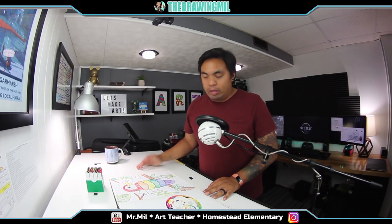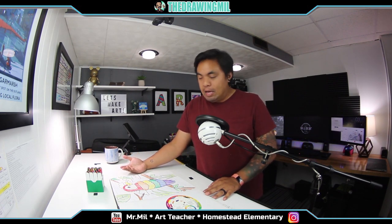I hope you guys enjoyed this ROYGBIV Parrot project. It helps you remember the order of the rainbow. I hope you enjoy this video, and I'll see you guys in the next one. Bye-bye!